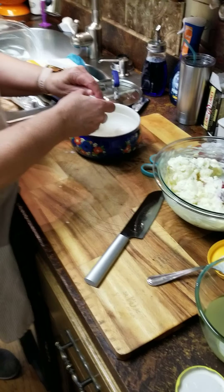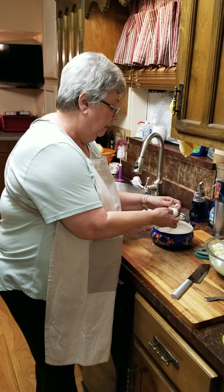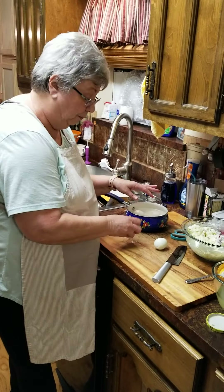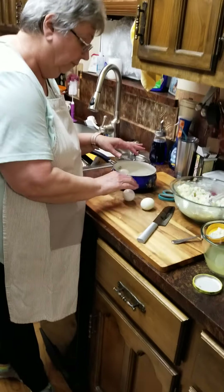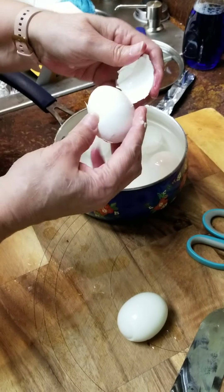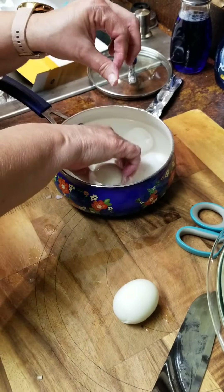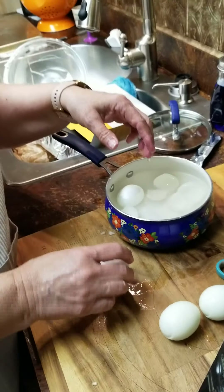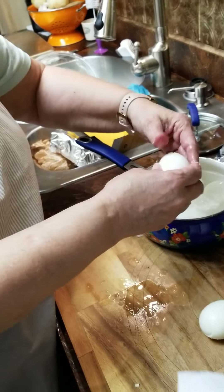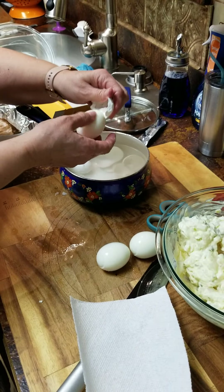A little trick I learned from somebody else — boiling eggs: get your water to a rolling boil, use a spoon to dip your eggs into the boiling water, let them boil for about 10 minutes and they will come out perfect. They'll peel perfectly every time. I've always struggled with eggs never coming out perfect and pretty — especially when I wanted to take deviled eggs somewhere.